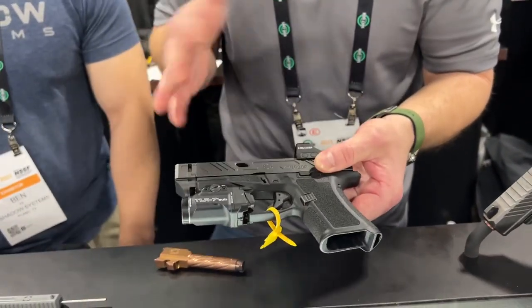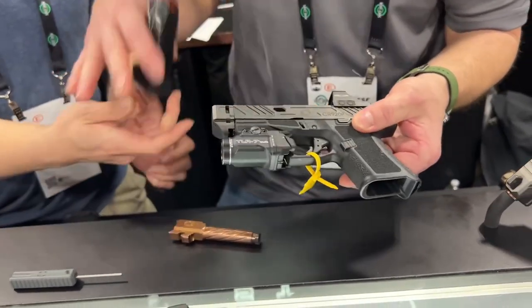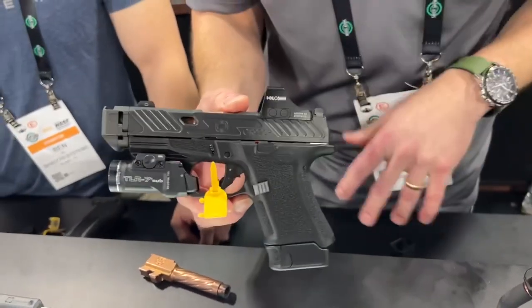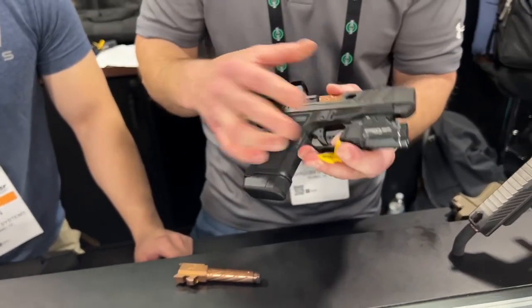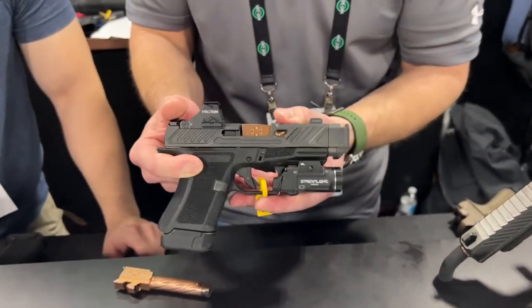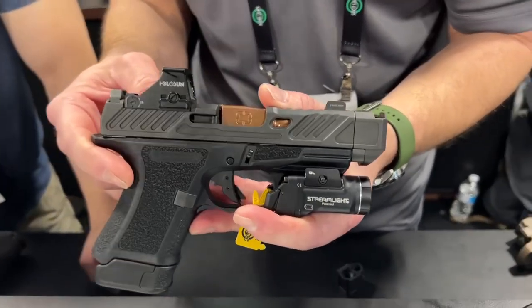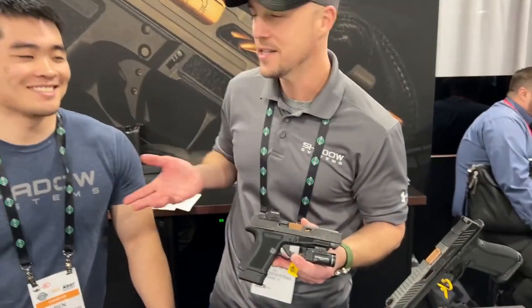When you put a 13-round magazine in the gun, it basically becomes this incredible compact 13-plus-one package. There's no place you can't go with this — day or night, 13 rounds of nine millimeter in a super flat shooting little package that will fit in a standard G48 holster. Very cool gun, obviously made possible by Ben's hard work and his design.